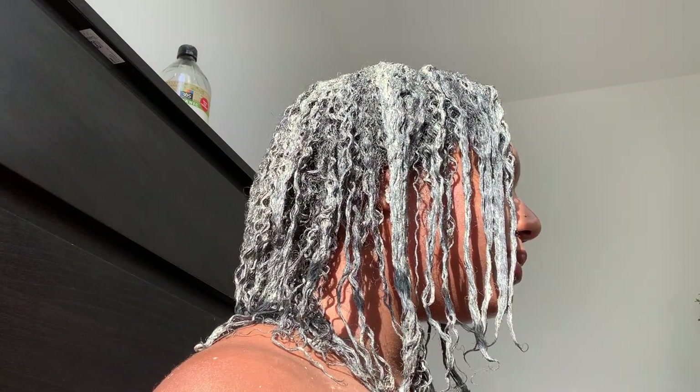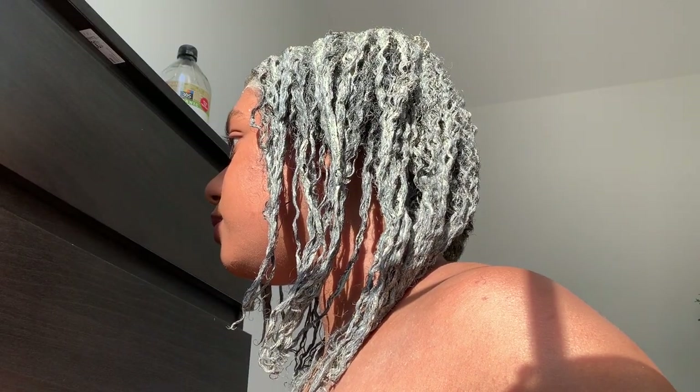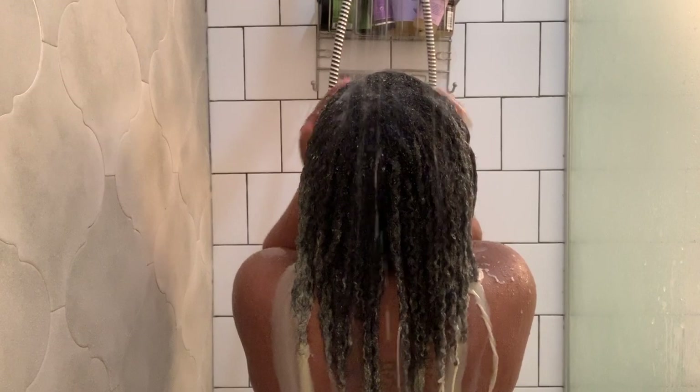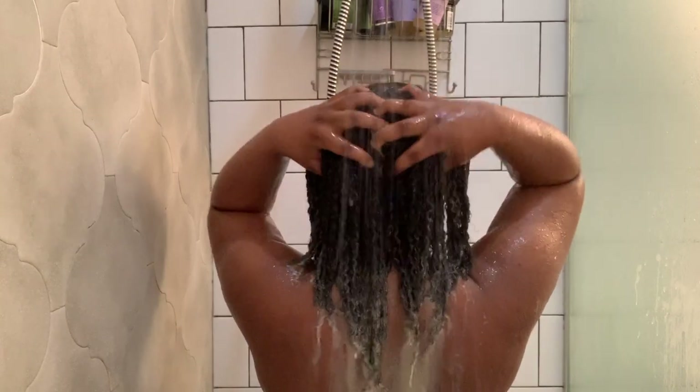This is my hair after I've applied the mask. I usually let it sit for about 20 minutes and then I go ahead and rinse it out. You can see how defined and refreshed my hair looks already.